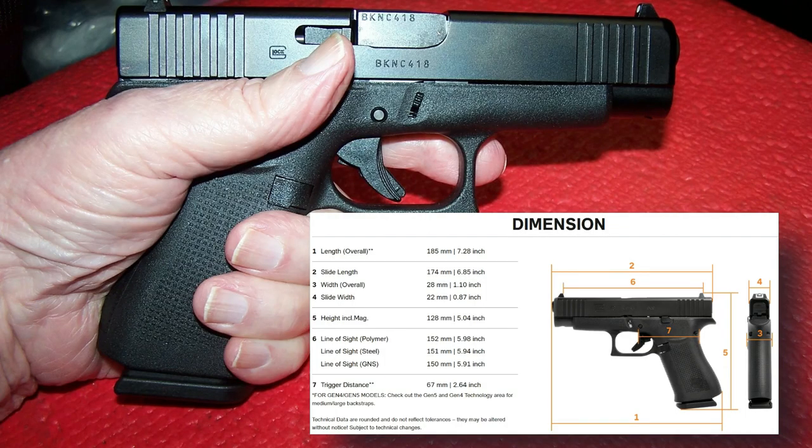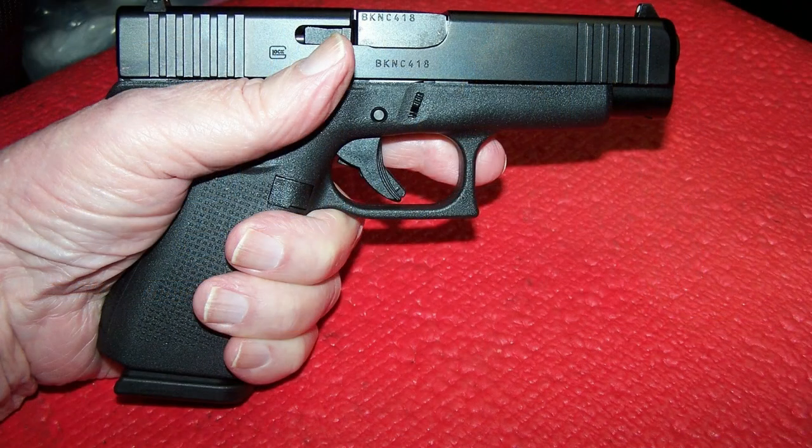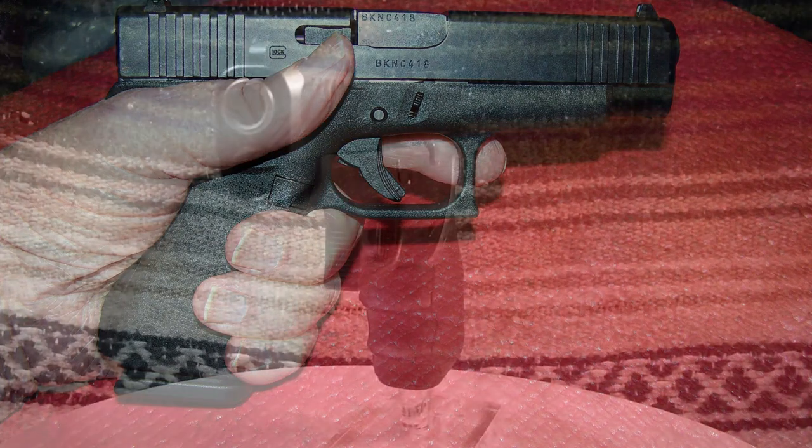With an overall length of 7.28 inches, an overall width of 1.1 inches, and a barrel length of 4.17 inches, the G48 is, according to compact standards these days, compact. The 4.17 inch barrel of the G48 adds more stability to the firearm when carried IWB in a good holster. The grip length does not impact the concealment factor of the pistol, but does provide a bit more grip to grab hold of when needed.